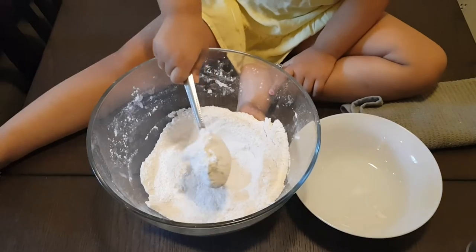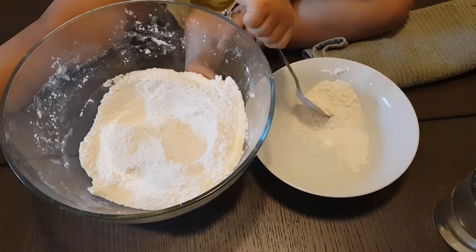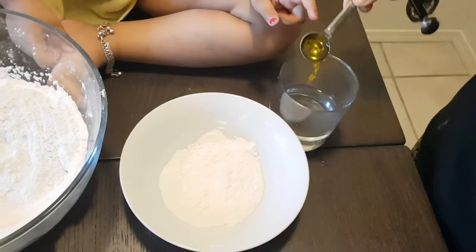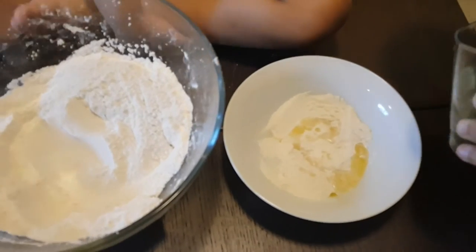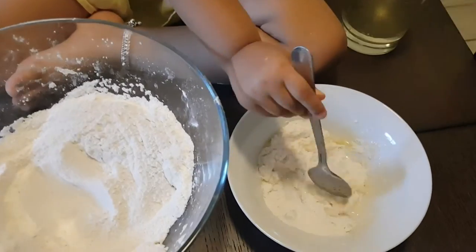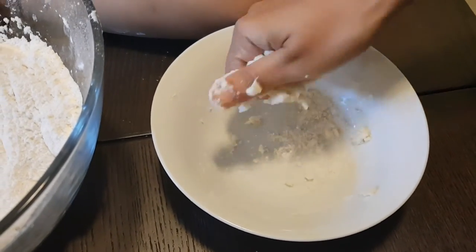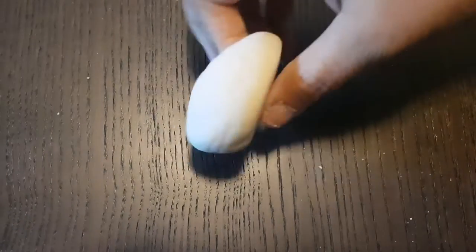First I will be showing you the white dough without adding any color. For this you will need two tablespoons of the mixture, warm water sufficient enough to make the dough, as well as oil. Using warm water is really important, so please do not use cold water. This mixture of warm water and oil gives a smooth texture to your dough. Salt is the hero here — it acts as a preservative and also gives a nice texture. If you store your dough for about a month in the fridge, you won't get a foul smell or sogginess because of the salt. Our white dough is ready — it's soft and non-sticky. This is the consistency you should aim for.